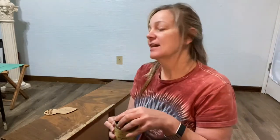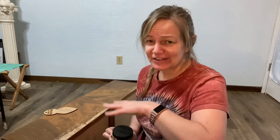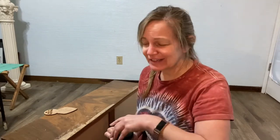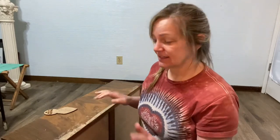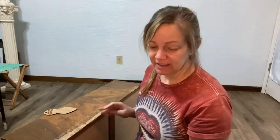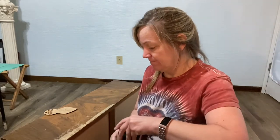It is thick. It basically does the job of that joint compound — that pink stuff that turns a creamy orangey color when it dries, and it never really stains well; it's always kind of weird. What I like about this is it does dry brown — a lighter version of this, but still brown.